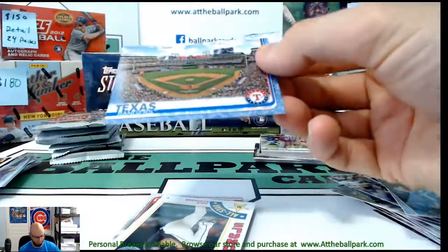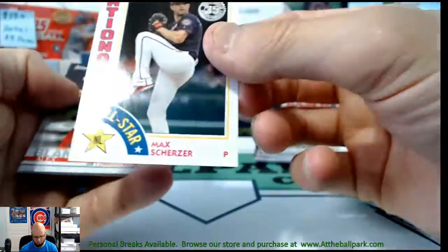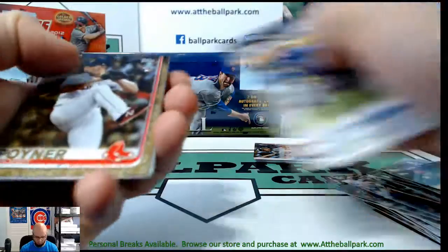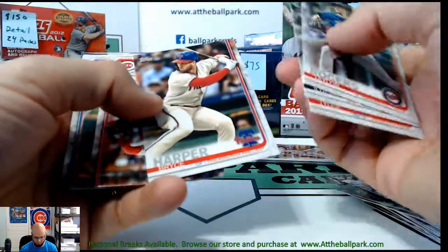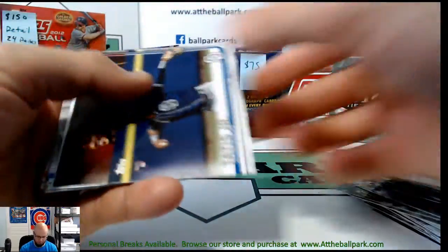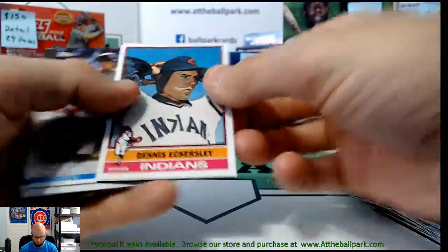There's a Father's Day blue parallel of Globe Life Park for the Texas Rangers, numbered 17 of 50. And a Scherzer insert, a Bobby Pointer gold, and a Harper with the Phillies. Oh — there's a Tatis! So you've got all three base rookies now. We're just looking for the Vlad.